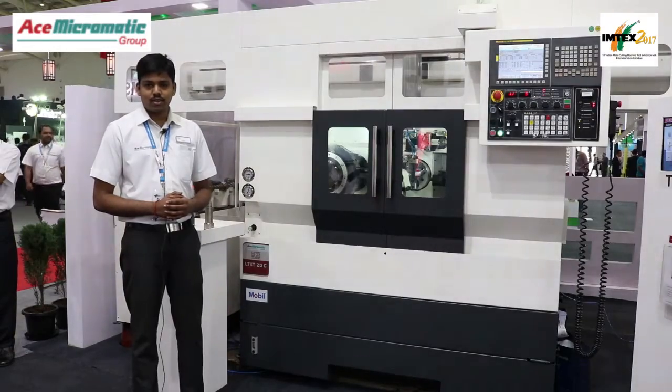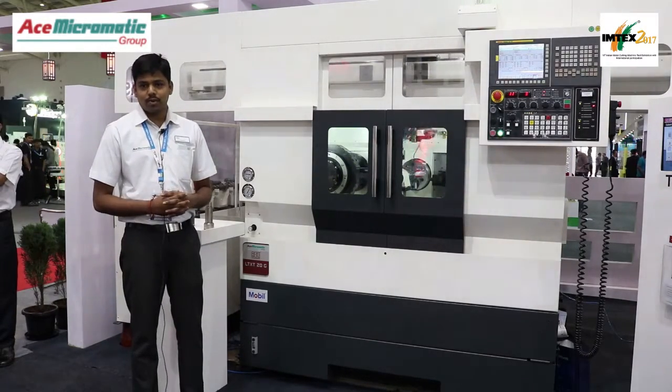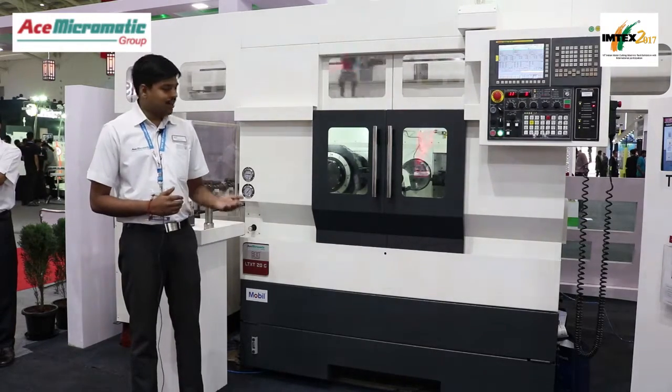This machine has twin turrets, which help you in bettering your cycle times. Having two turrets, you can do finishing and roughing operations in the same cycle, thereby reducing the cycle time by over 40%. It also features a vanishing tailstock.